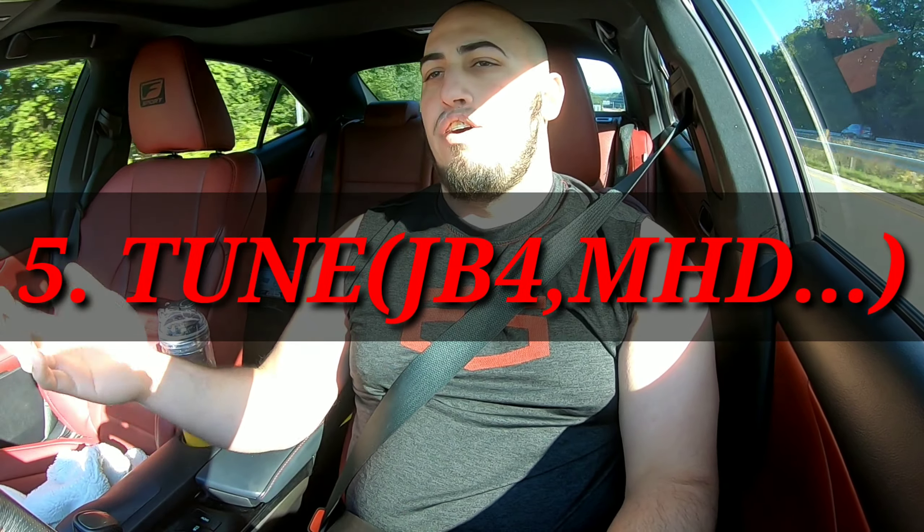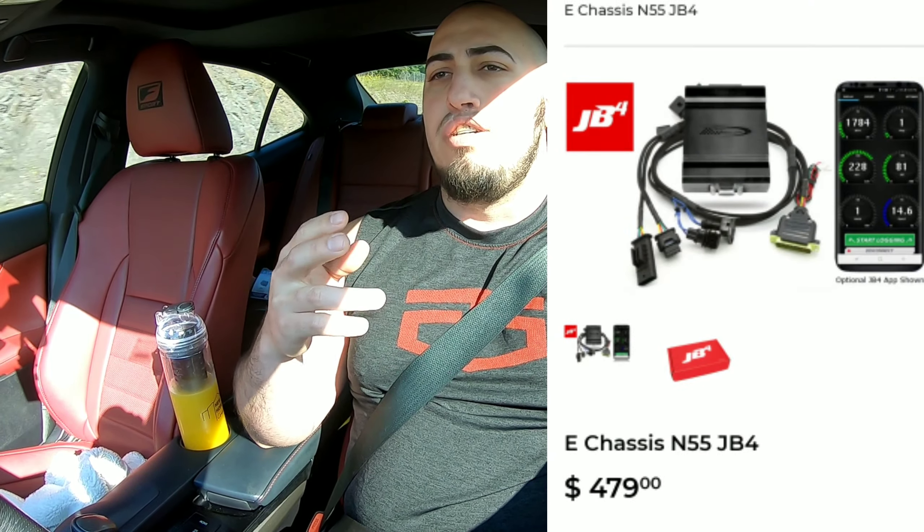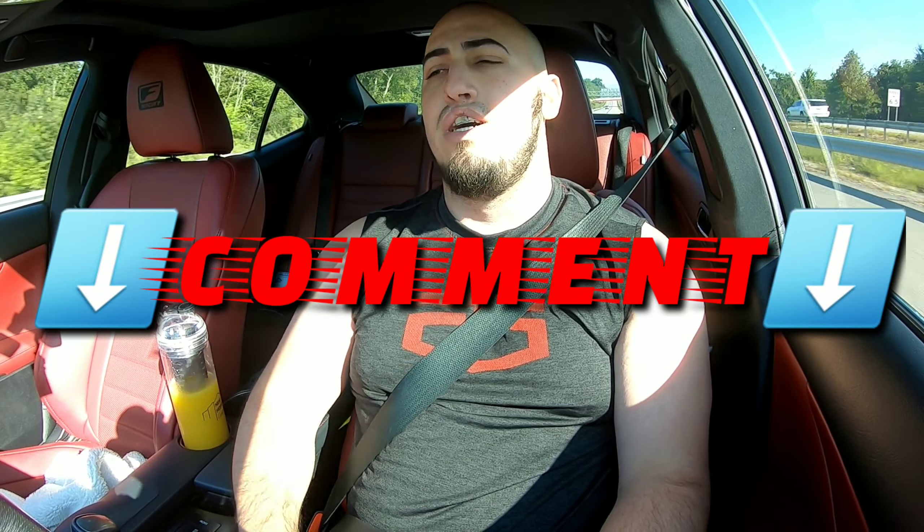The fifth thing you're going to need is of course a tune. It doesn't matter if you go with the JB4, MHD, or whatever. I personally chose the JB4 just because I like the feature of having the boost gauge on my fuel gauge. But you can go with MHD too — it's really good. I think those two are the best ones in my personal opinion. Comment down below which one you think is better between MHD and JB4.